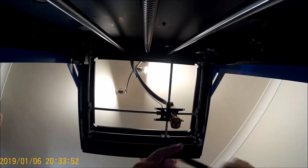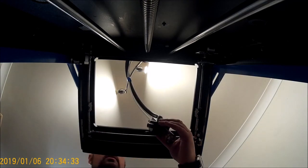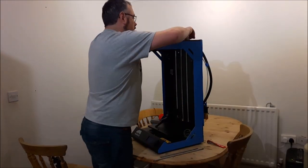What we're going to do here is just quickly go through the teardown. You undo two grub screws which loosens out those cross rails and allows you to slide them out and then take the extruder out.